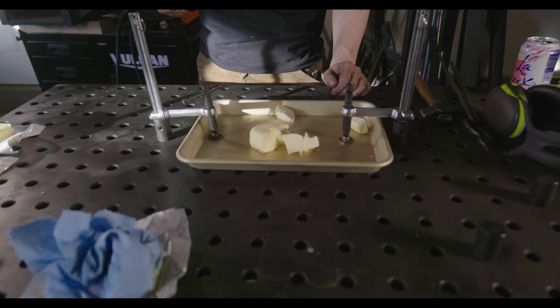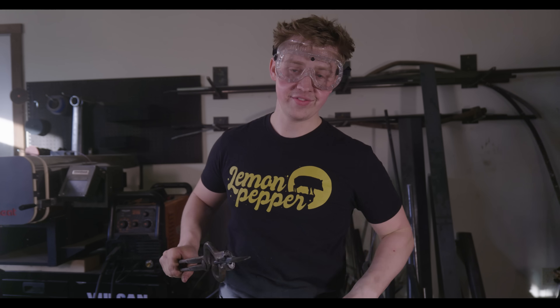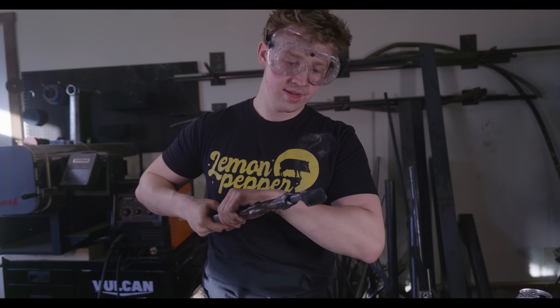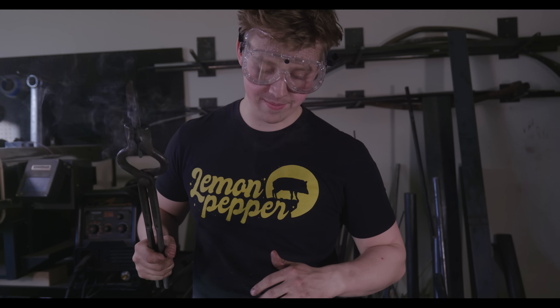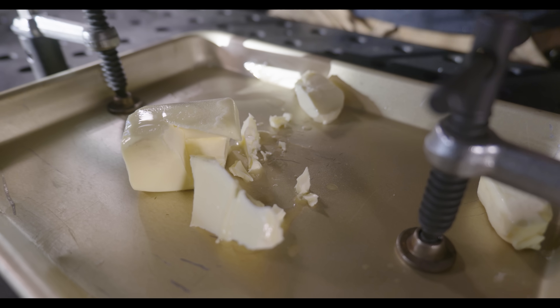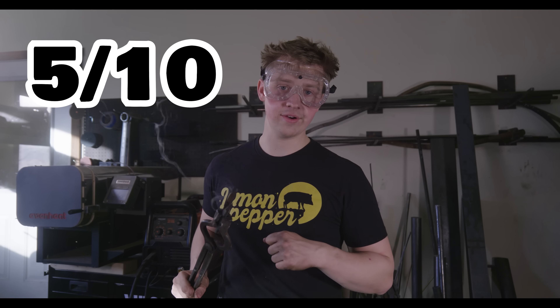That was just weird. It compromised the structural integrity of the stick of butter. Definitely not an easy cut — that was a challenge. I got a little ways in and then it just didn't want to cut anymore. Less mess this time though; we have some manageable, usable pieces of butter. I'd rate this at a 5 out of 10 on our butter cutting scale.